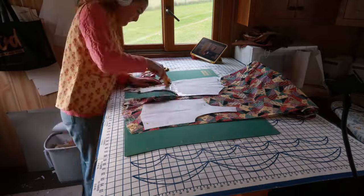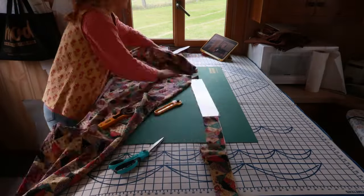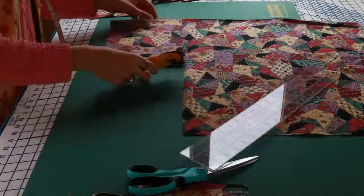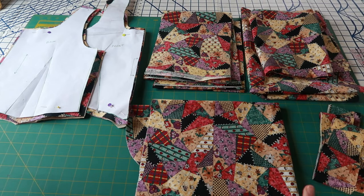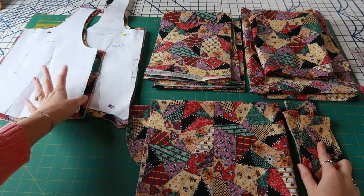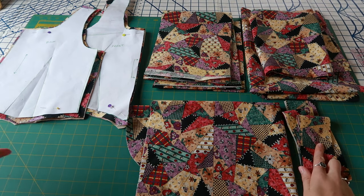Since I had all my pattern pieces already made, I time-lapsed the whole cutting part since it's pretty time-consuming. Here I am cutting out all of my bodice pieces, my sleeve, and all of the different ruffles. We now have all our pieces cut out for the patchwork prairie dress: the sleeves, the ruffly piece for the neckline, the bodice front and back plus lining, all the ruffly pieces, the two skirt pieces, and I just need to cut out pockets.